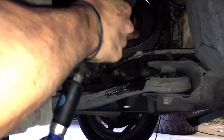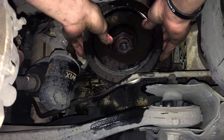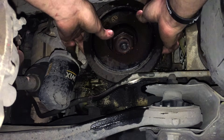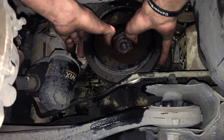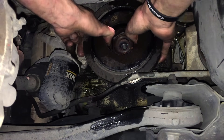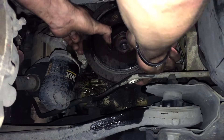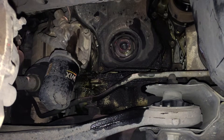Upon removal, we noticed that someone had put RTV on the threads. Please, for the love of whoever has to work on this after you — which may even be you — do not do this. If you want to get technical, Honda's torque spec for the crank bolt requires you to apply oil to parts of the fastener, and RTV is on the complete other end of the spectrum from oil. Luckily, once the bolt is removed, you will hardly ever have trouble removing a Honda crank pulley — simply grab both sides and wiggle it off.